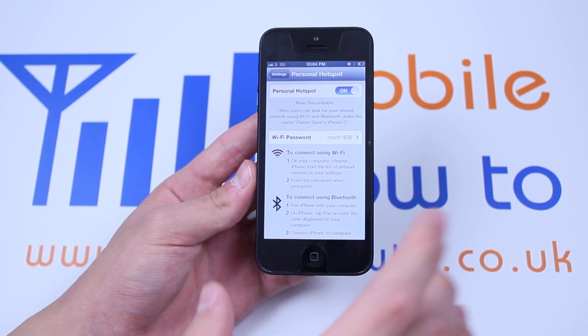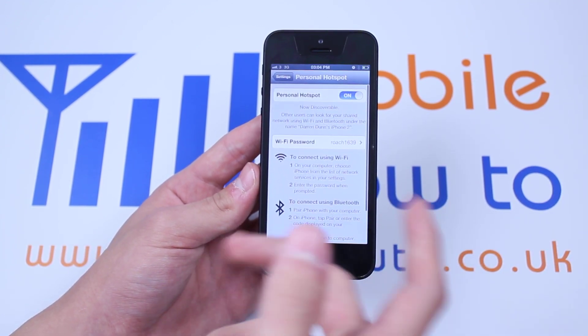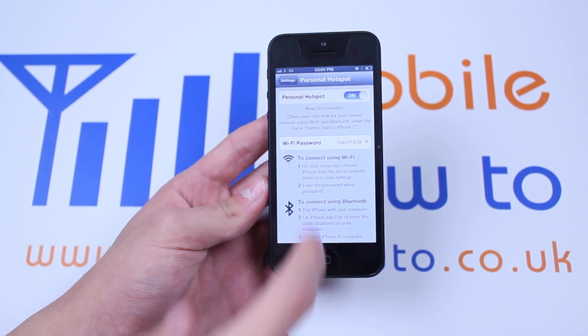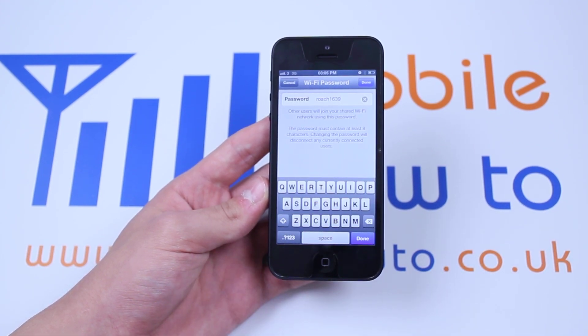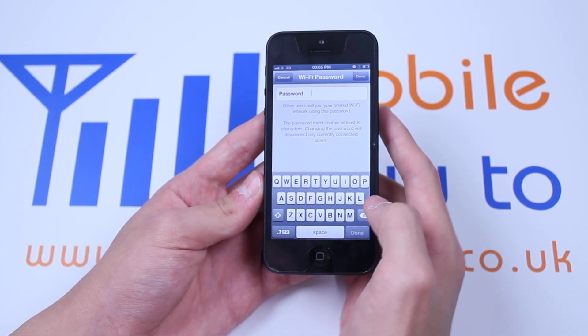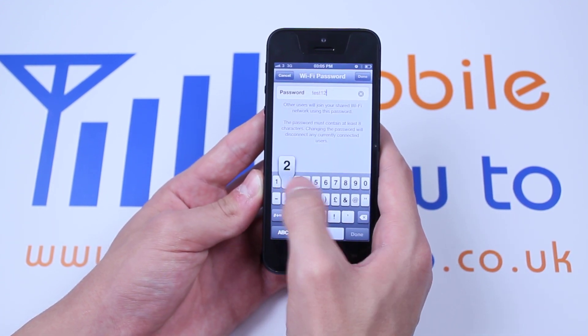Now people will see your device as an internet connection. It will appear as a WiFi connection on their device despite using your 3G connection. To change the password, if you're not happy with the standard one, just tap Password and then change it to whatever you want. I'm going to change the password to test123.